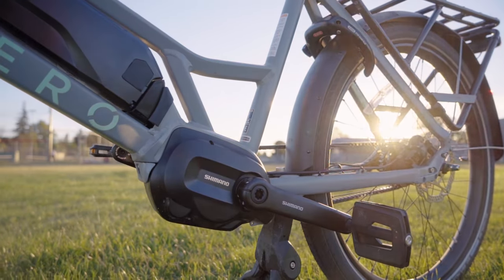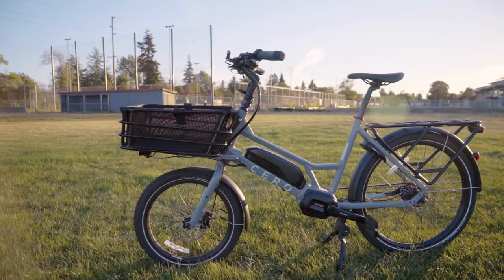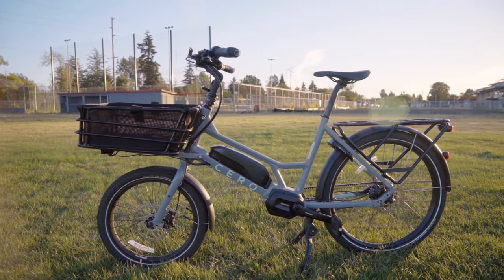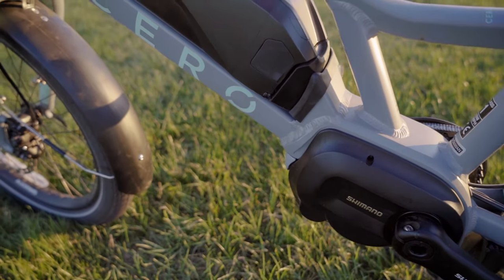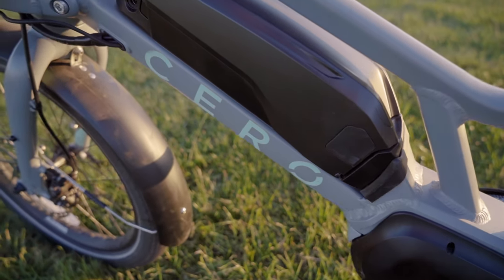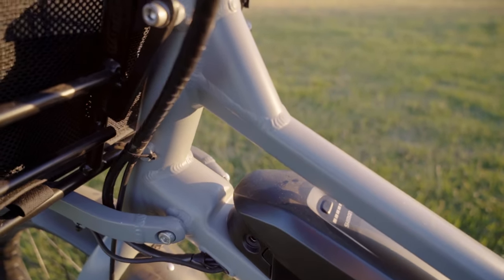The Shimano E6100 mid-drive motor boosts your pedaling power up to 20 miles per hour. So this is a class one e-bike. That mid-drive motor paired with the 504 watt-hour battery in economy mode can deliver a 105 mile range.